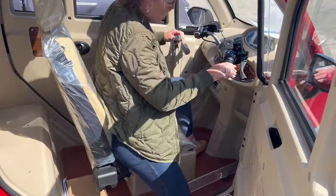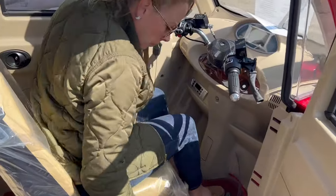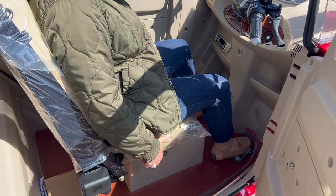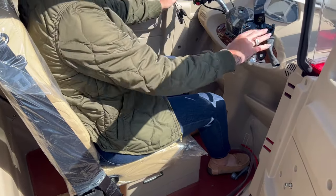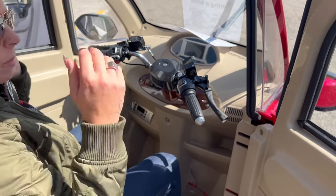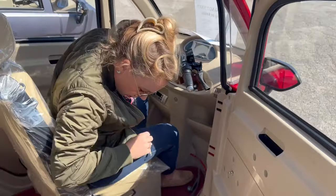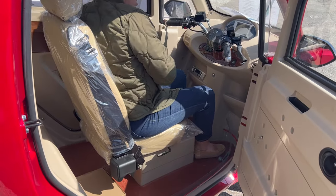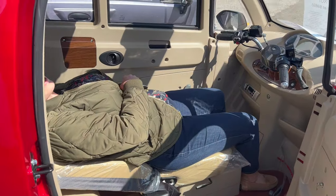So the seat doesn't go back as far as we would like, I'll be quite honest. You'd have to bend your knees if you're a taller person, but a six-foot person can go in here, no problem. Seatbelt. And then you've got your lever — oh, I want to take a nap!